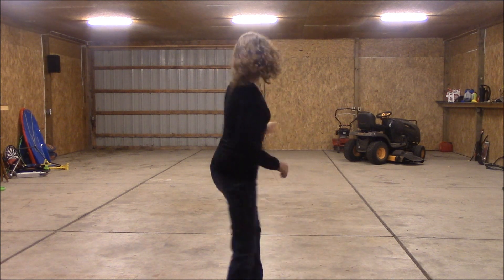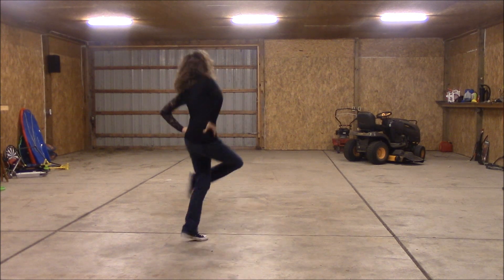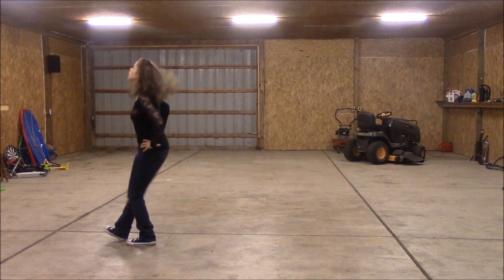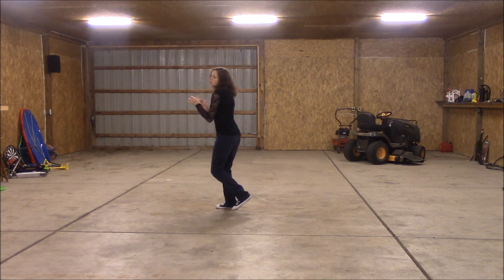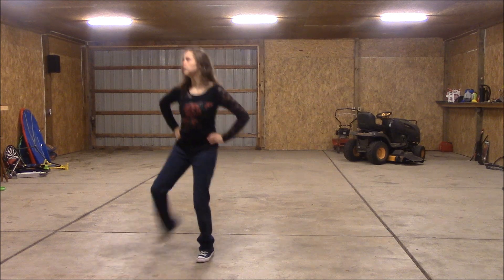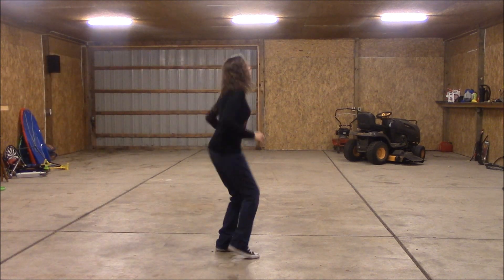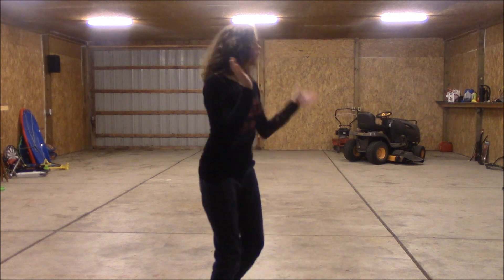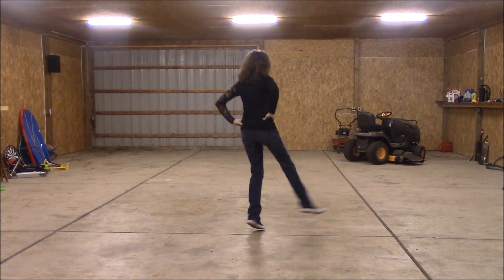Up to the right, circle to the left. Toe, in, out, in. Grapevine to the right. One, two, three, four, five, six, seven, eight. One, two, three, four. Start out, two, three, four; one, two, three, four; out, in, out, in. Clap. Circle to the left. One, two, three, four, five, six, seven, eight.